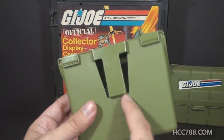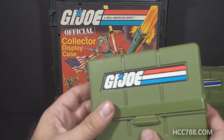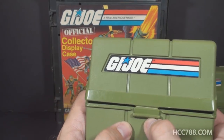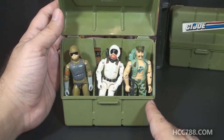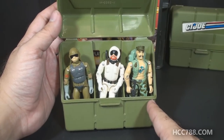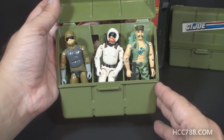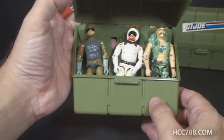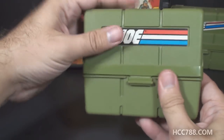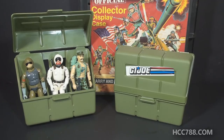On the back of the pocket patrol pack there's a loop for wearing it on a belt. It's very easy to use — you have a clip in front, you just pop it open and that reveals three compartments for storing figures. I've put three random figures from 1983 in the pocket patrol pack to show how it works. It only holds three figures, that's it. But one nice thing is there's enough space that most figures can still keep their accessories on and the case will still close.